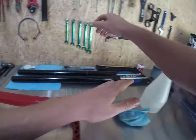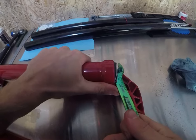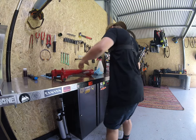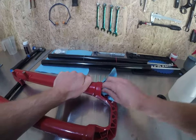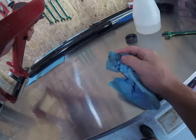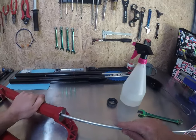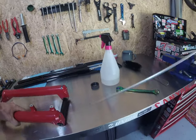Now we'll pop the seals out. I just use a ring spanner or open-ended spanner and pop them out like that. They're out, all sorted. Wipe all that down — the key is getting everything nice and clean. Wedge some towel down there using a stick or whatever you want. This is just to push blue towel down to the bottom with the ability to clean it out properly.